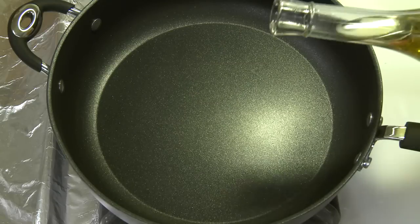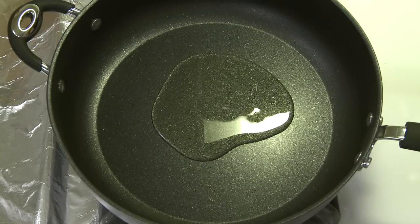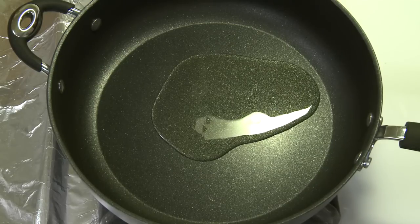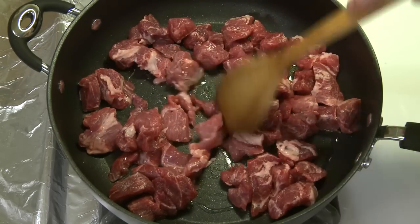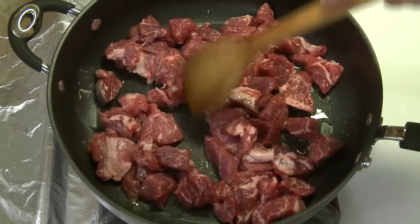I want to start by browning my pork, so I'm going to put a few tablespoons of cooking olive oil — what I call cooking olive oil, not extra virgin, it's pure olive oil — in a pan heating over medium to medium-high heat. I've got some pork shoulder here that I've cubed into about one-inch cubes, roughly two and a half centimeters.